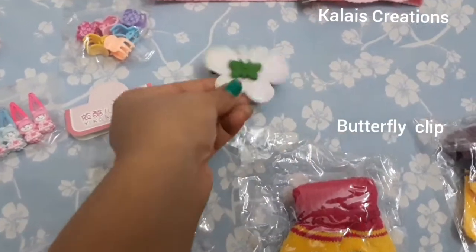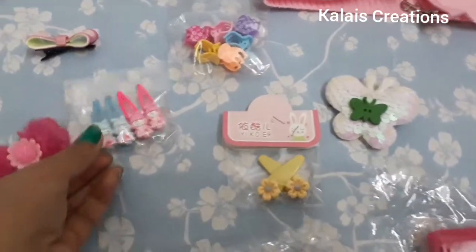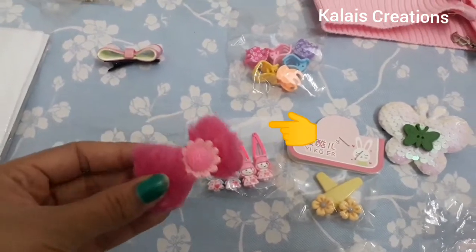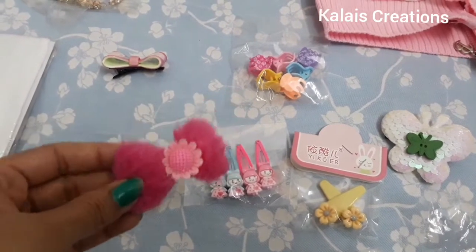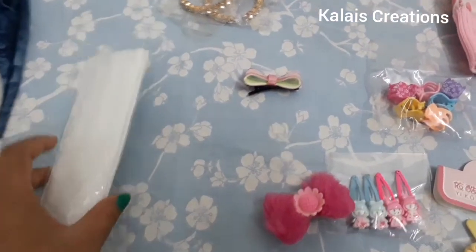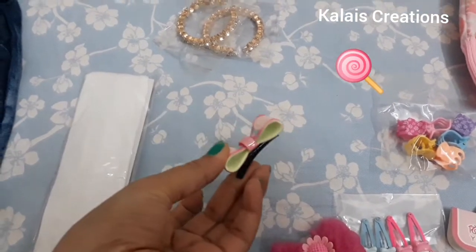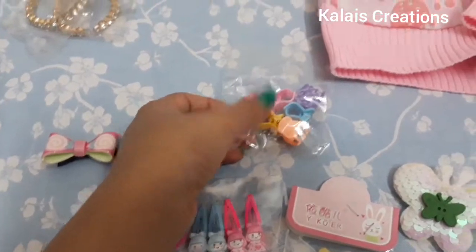Accessories: clips and butterfly — they are very cute. There are pink colors. The hair band is white color, it is very cute because it is candy-colored. There are also little clips.